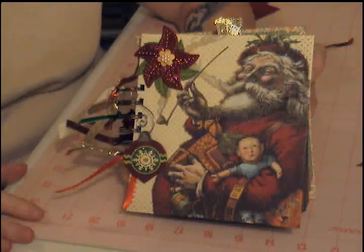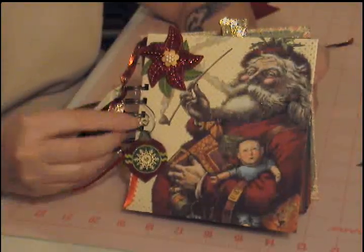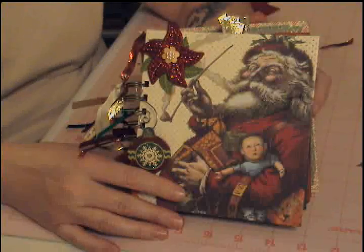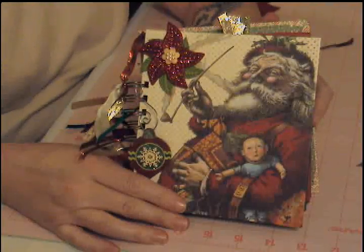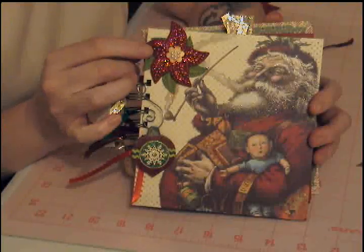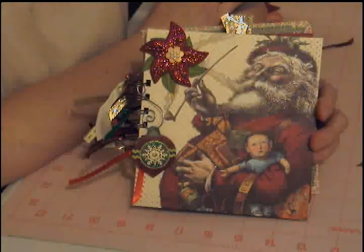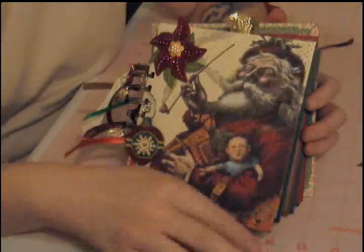Hi ladies, I hope you all had a great weekend. I was quite busy yesterday and today I finally got around to starting my Christmas mini album and I finished it today. This is not only my first Christmas mini for 2010 but it's my first Christmas mini album ever. I just started this mini album scrapbooking journey in January of 2010 and this is just so much fun — I'm having a blast. Anywho, let's go through the mini album.